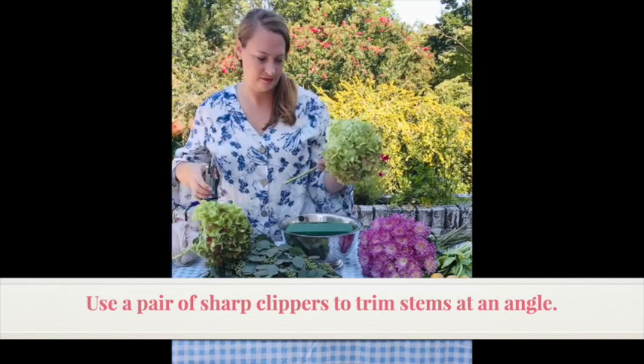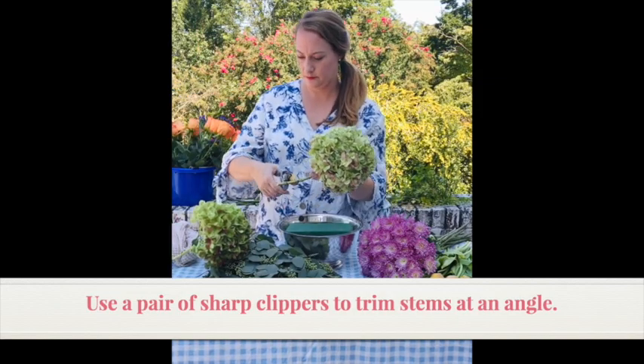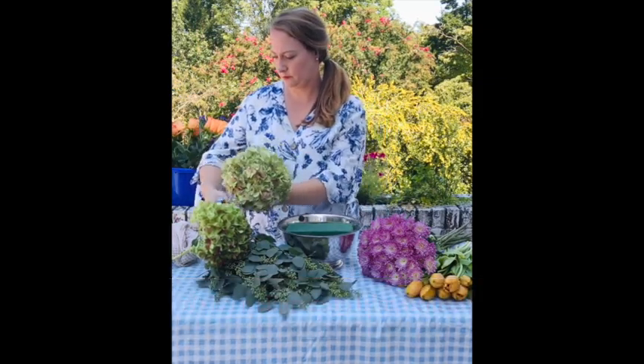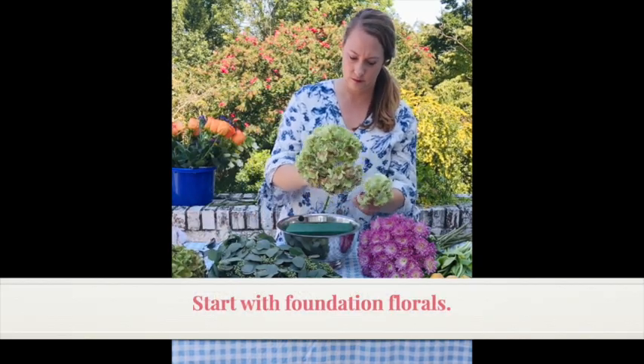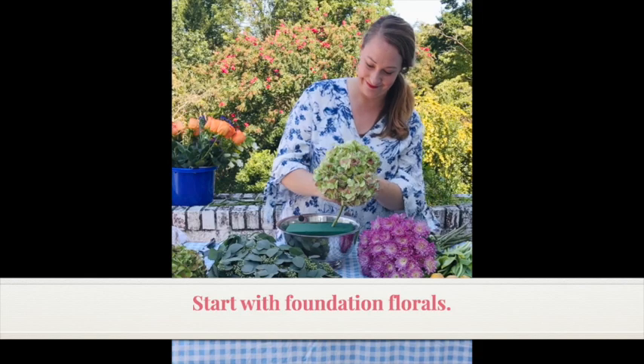You'll need some sharp clippers and we're gonna start with our foundation florals, which is this beautiful green hydrangea. Oops, I broke a piece — we'll use that later.